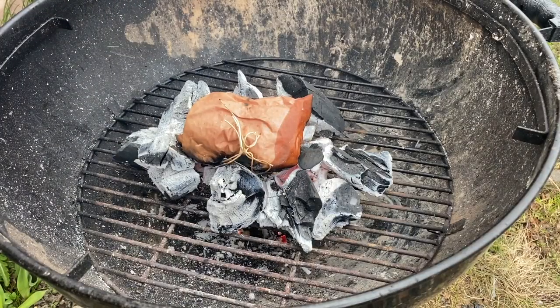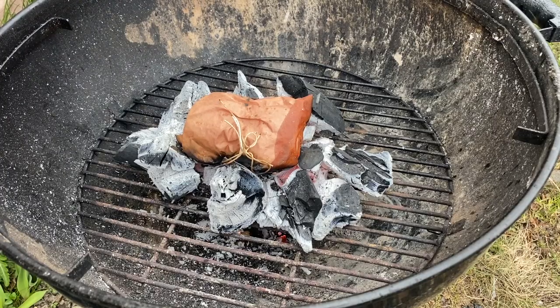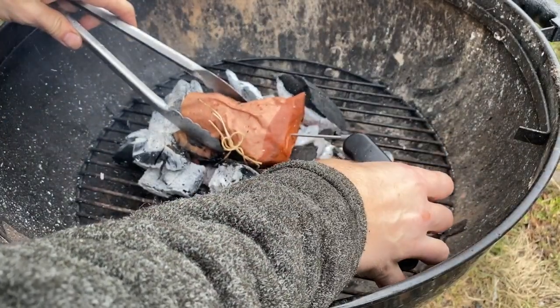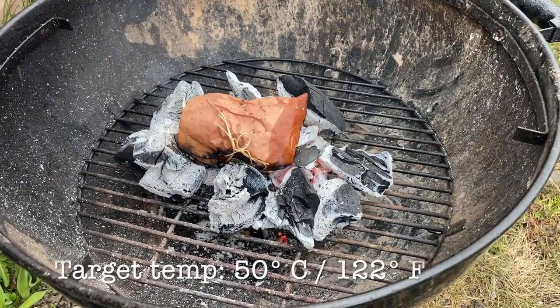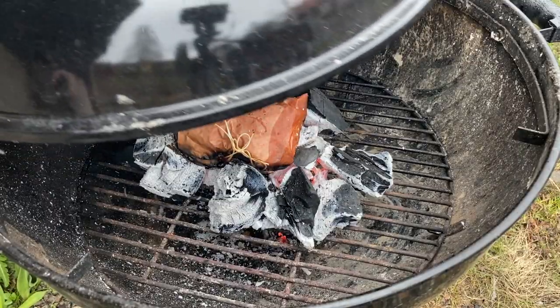So it's been on for 20 minutes. I'm going to check the temps real quick. The weather isn't with me really. I'm going to check with my ThermoPen. 37 Celsius — I'm aiming for 50, which is a good temp, so I'm going to leave it for another 10 minutes, maybe 5. We'll see.